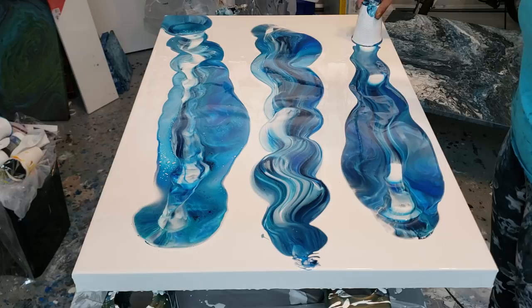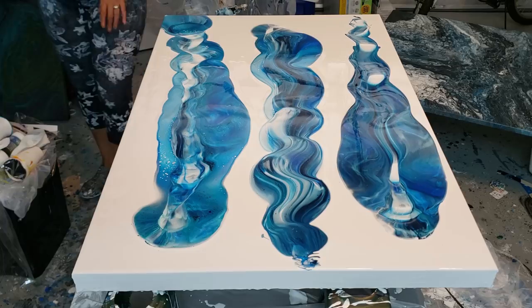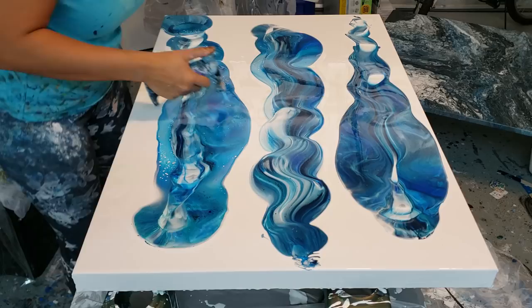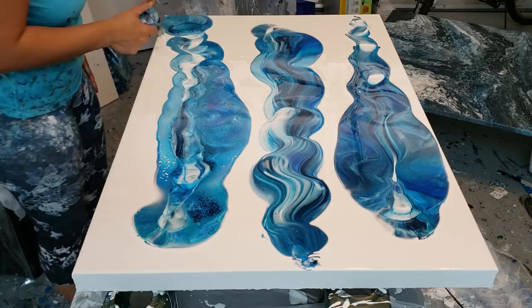That one's pouring out fast — I'm probably gonna try to tilt that one off because a lot of it came that way; I probably had too much paint and could have done with two cups. I'm gonna torch this a little bit to put some cells to pop up. I have no silicone in it — it's just the reaction that happens with layering the paints this way. Then I'll torch again when it's done.